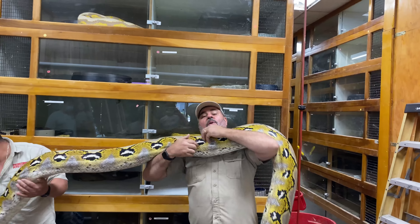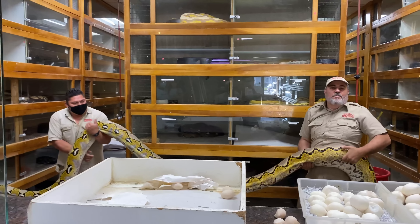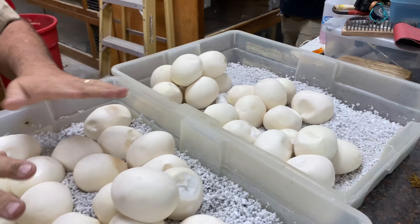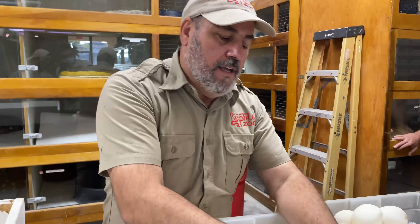Okay, here we go — don't let her get me! Turn around. There we go — so she'll actually mellow out now that she doesn't have her clutch to protect. She's about a 20-footer, weighs about 200 pounds. Some people go 'oh my gosh, she's gonna live in that little cage?' — but that little enclosure is what it's all about. This would never happen if she didn't have cover. Wild snakes have to have cover.